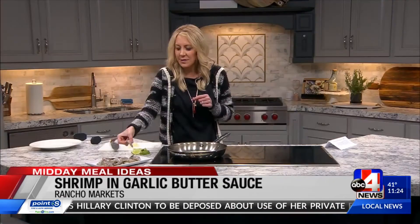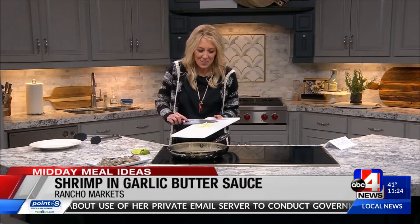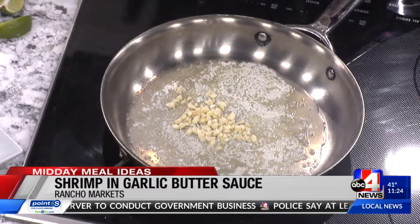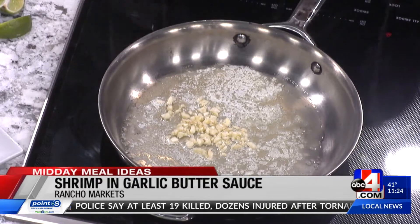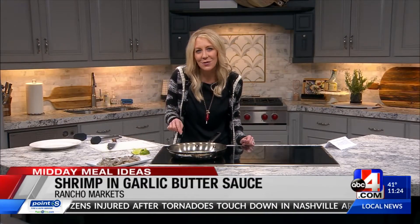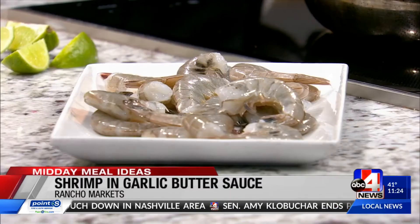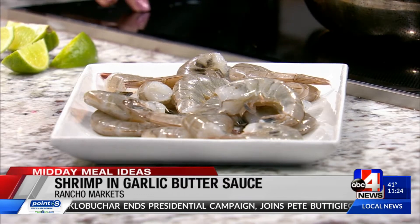We're leaving the shells on, and that's one of the tips I'm going to show you on this recipe. I've got butter melted, here goes the garlic. This is just a simple shrimp dish with a little butter and garlic. We're going to leave the shell on when we put it into the butter and the garlic — it's going to really soak into the shrimp. Leaving that shell on leaves so much flavor, and that's going to be the key.